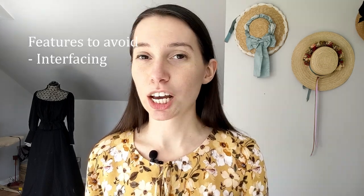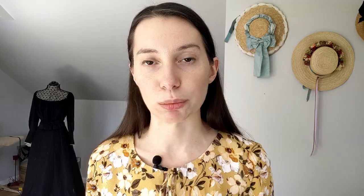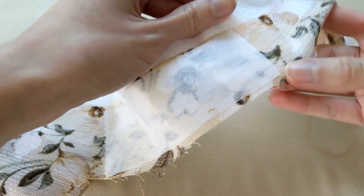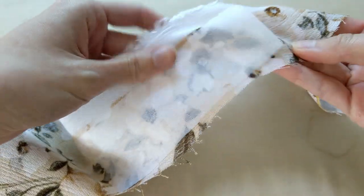When designing your crinkle rayon fabric garment, there are some key features you want to avoid because of the nature of the fabric. The biggest thing is you don't want anything that's going to use interfacing — no collars, no cuffs, waistbands, or plackets. All of that is going to be a nightmare, if not impossible, to achieve on this fabric. The interfacing will not stay glued onto the bumpy texture, and even sew-in interfacing will make it really difficult to get the crisp look of a pointed collar or stiff cuffs.